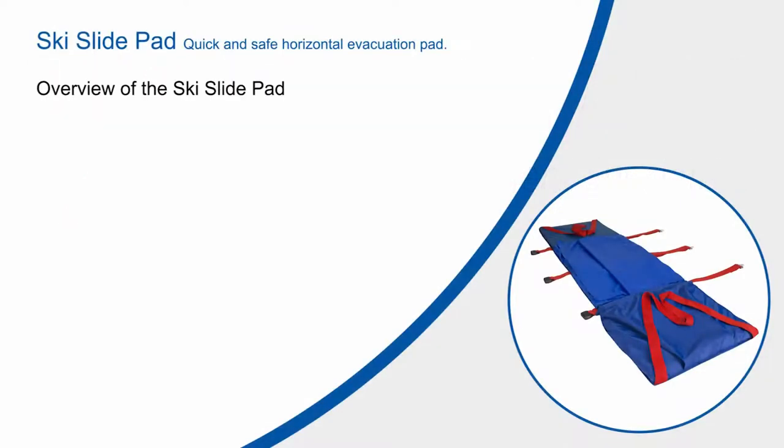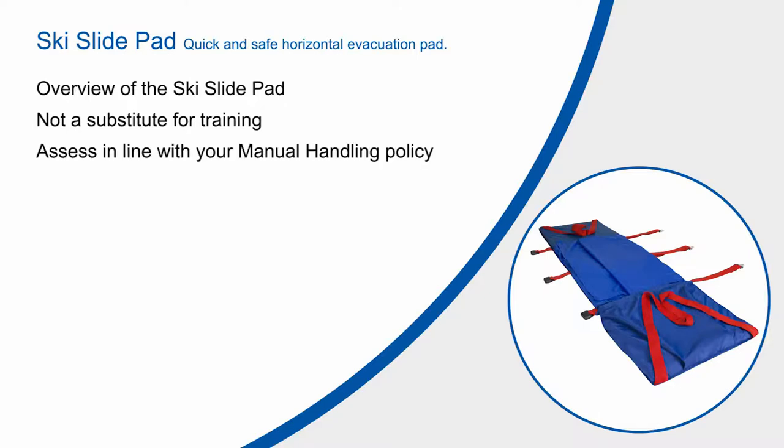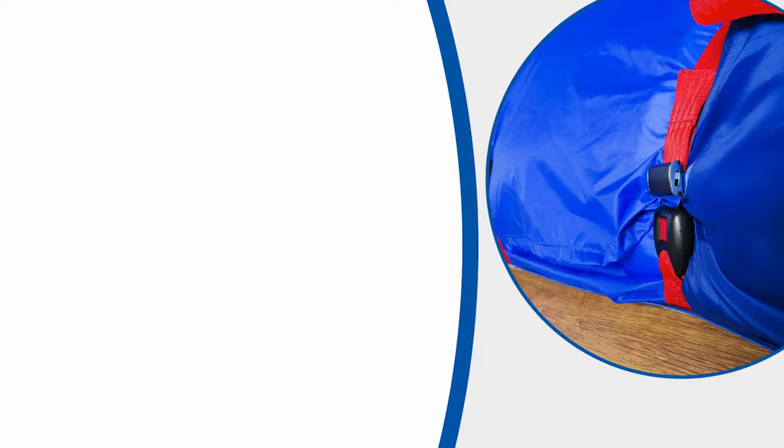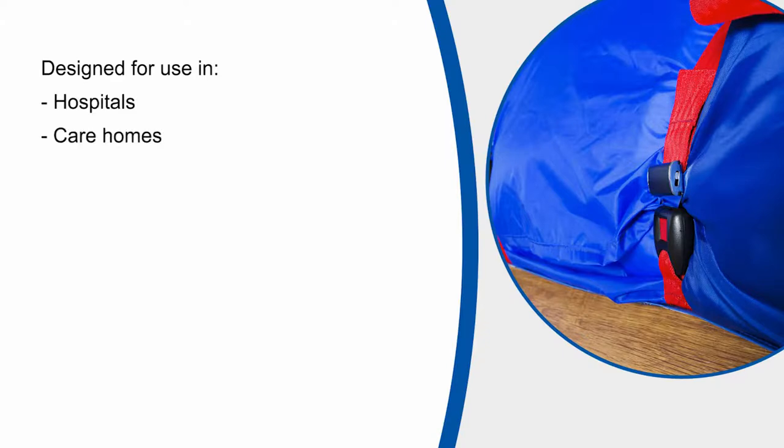This video is designed to give you an overview of the ski slide pad and is not intended to be a substitute for actual training with the product. The video needs to be assessed in line with the manual handling and cross-infection policies in place within your organisation. Please bear in mind that although the video has been filmed within an NHS hospital, the equipment has been designed for use in various types of buildings where the available space is quite often very limited.